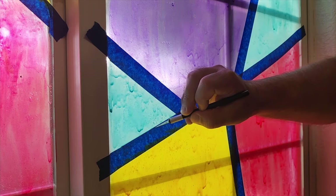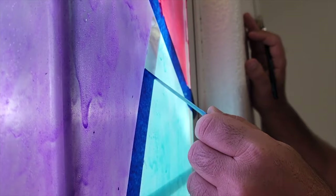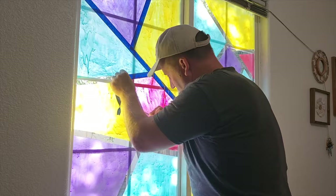Once it dries overnight, take a knife and very gently — we don't want to scratch the window — try to pull the tape off. Just go ahead and start pulling the tape off. And another great thing: when you're done and want to change it or just remove it later, it peels right off.